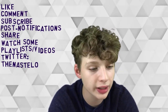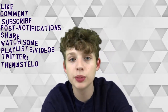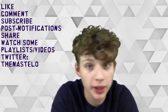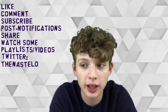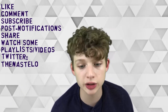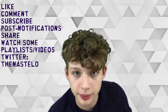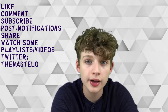Thank you — comment, subscribe, like, share with some friends. Get us out there. Go to my Twitter and turn on post notifications so you can see when I upload. I'll tell you on Twitter if I'm gonna have a video late or not that day. Typically I'll have a video every other day at 4 p.m. Eastern time. You can search 'Nostello' on Google to find the Twitter. Thank you so much for watching — have an awesome day!